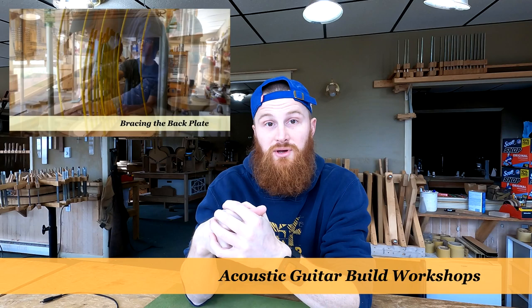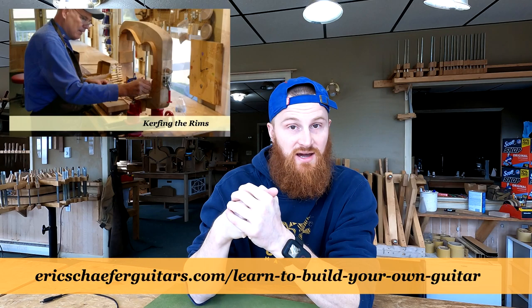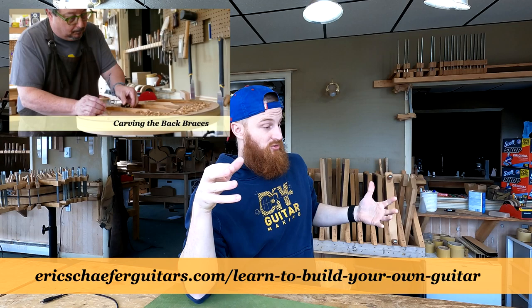Spring workshops, by the way, are classes where students come in and we build a flat top acoustic guitar together here in the shop over the course of nine days. But let's get back to Guitar 106.